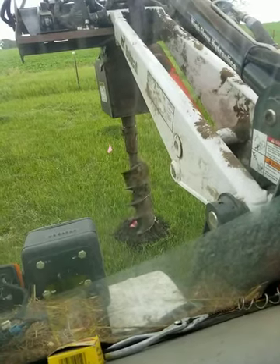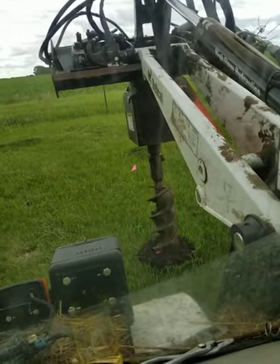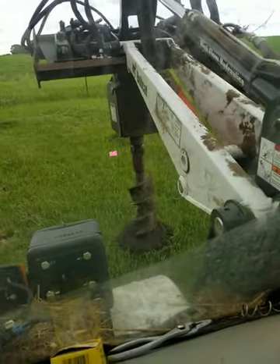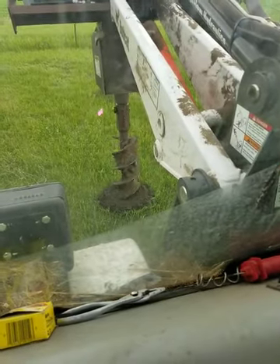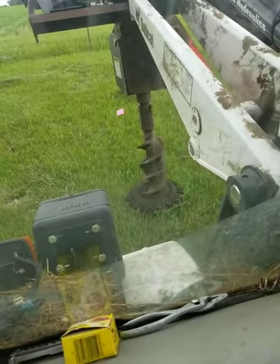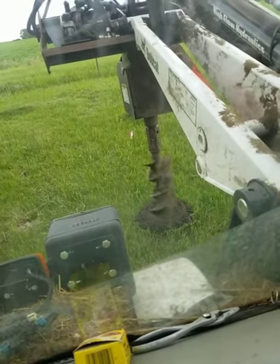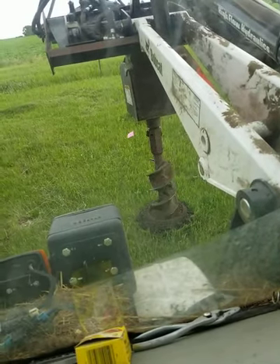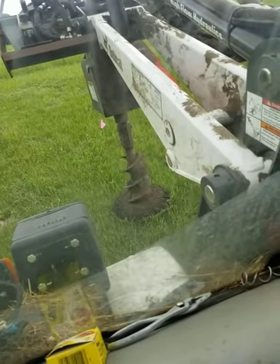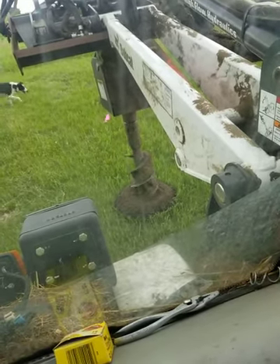Couldn't get it any deeper than a couple feet. This is up in the high end, Dan, if you remember where you... I'm sure you remembered where the hardest digging and planting the trees was at. Now we're starting to get into the rock. I can feel it here.